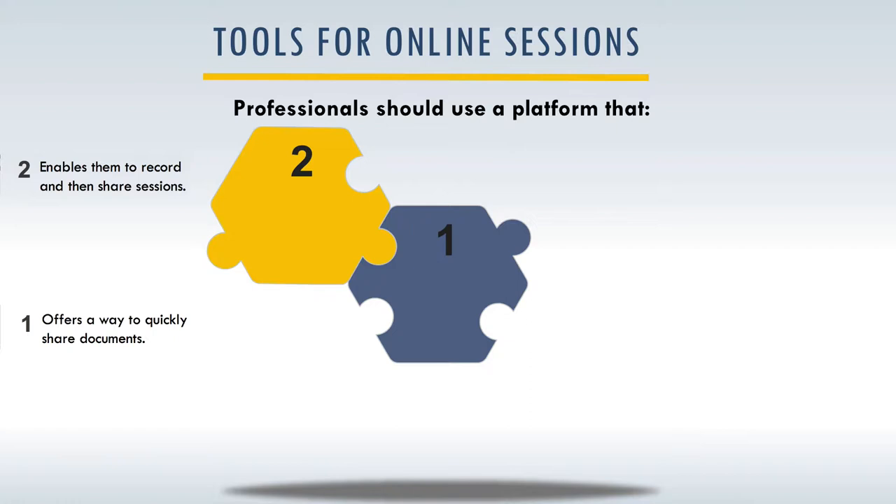Number two, you also want to have a platform that enables the learning specialist or tutor to record the session. If they're going over something very important, they can record it and then the student can watch it again whenever they need that particular strategy. Or there might be times where you want to do an observation of what the learning specialist or tutor is doing — if they record the sessions, you have the option of asking for the recorded session.